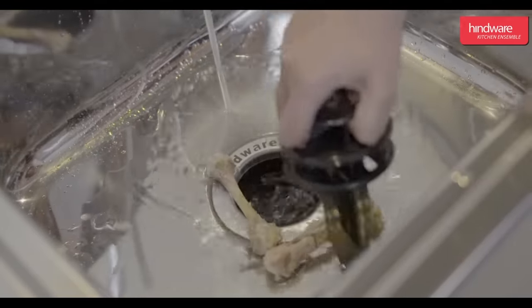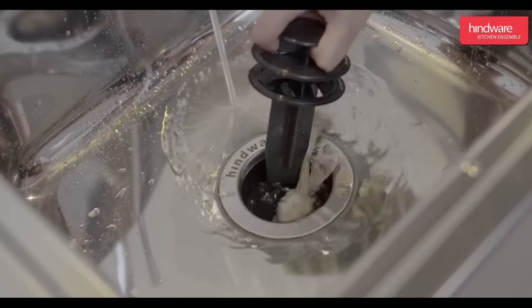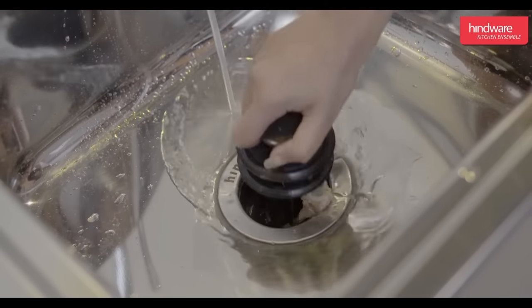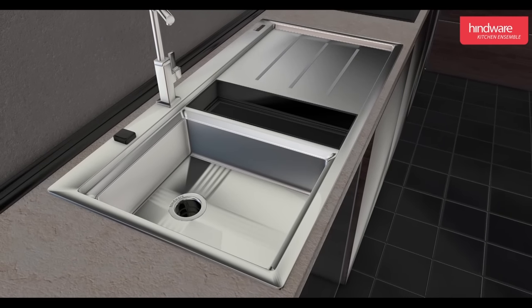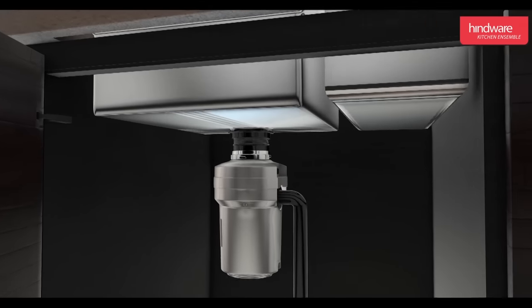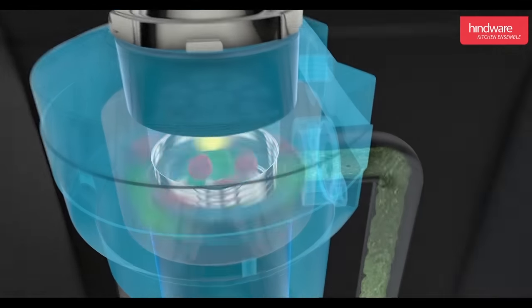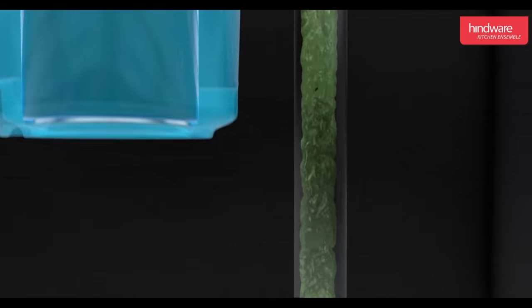It works in seconds to reduce your food waste to fine particles suspended in water. These are then flushed through the waste pipe in the normal way. It is designed to crush vegetables, fruits, small meat, fish bones, egg shells, and much more. After use, turn off the tap and switch off the food waste disposer. Do not run the food waste disposer for more than three minutes at a time.